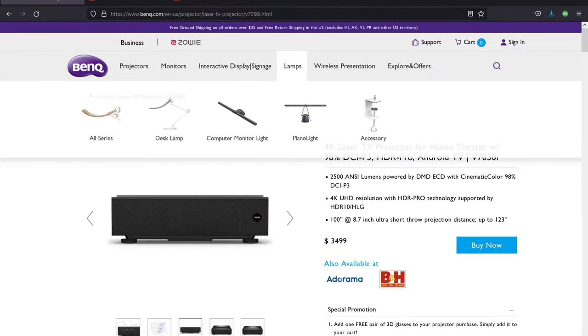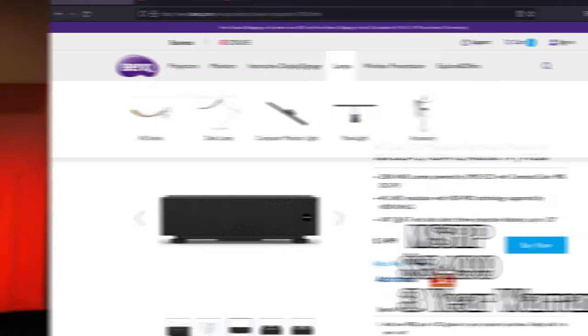The BenQ V7050i is listed at the time of the video for $3,500 and comes with a three-year warranty. I'll be leaving links down below where you can find this projector if you are interested in purchasing. Now let's move on to the Elite Pro AV Kestrel Dark UST Floor Rising Screen and what makes it so great for a setup like this.